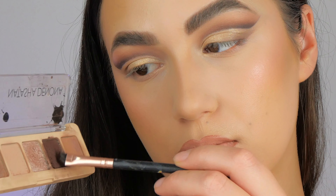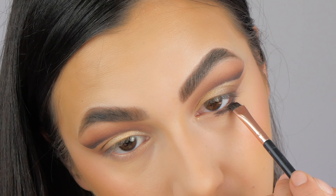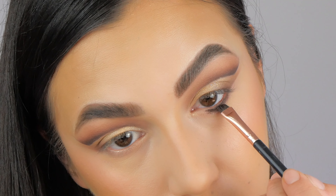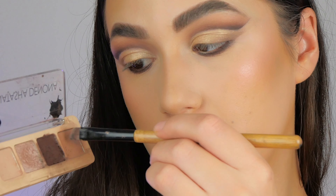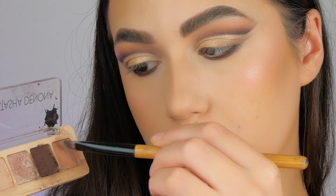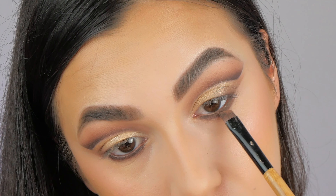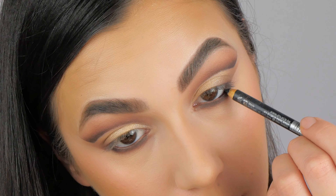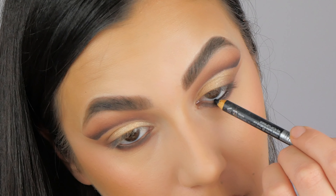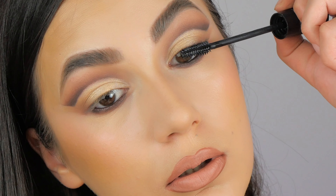Now on the lower lash line — I like to take this dark brown color on an angled brush and apply it on the whole lower lash line, as you can see. I don't want the line to be very thin. For the next step, I'm taking this creamy color with a different angled brush and I just blend it in. Then I finish this look with a black eye pencil, some mascara, and here we have the final look.